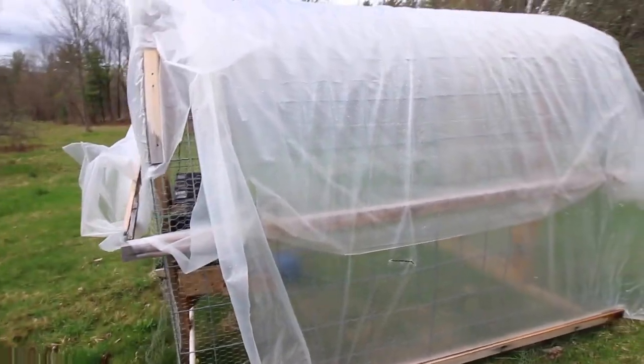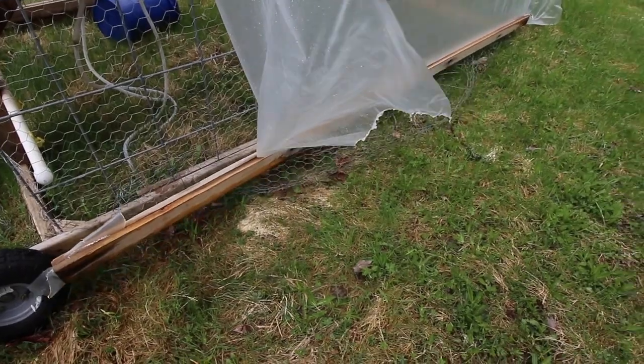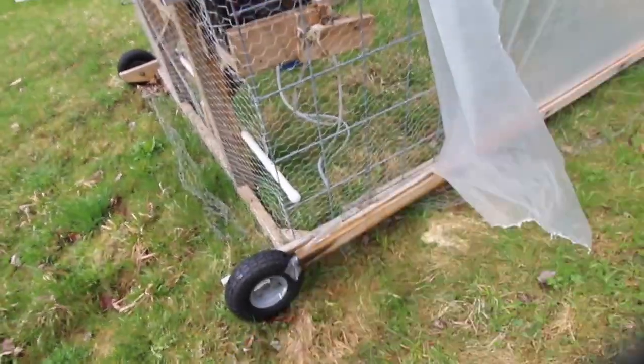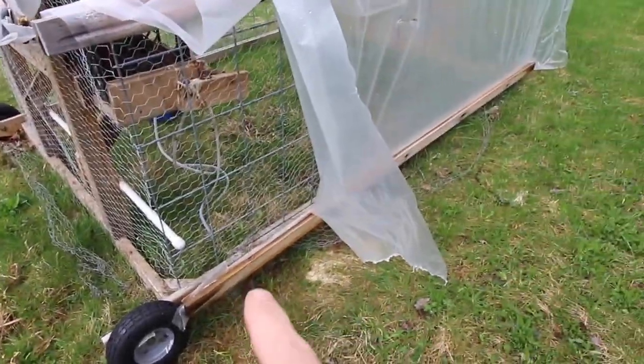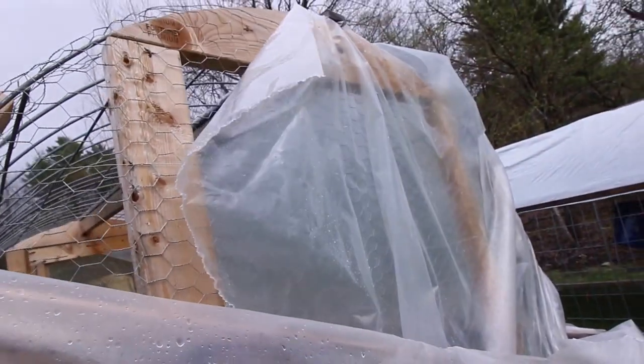Just giving them a look over for the first time this spring. The plastic tore a little bit there — I think it basically just came out of the screw more than anything, so that's probably an easy repair. This one on the back end tore a little bit from the wind we had, but that's totally salvageable.